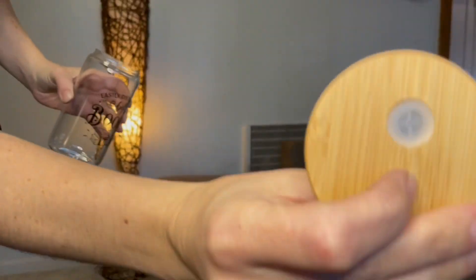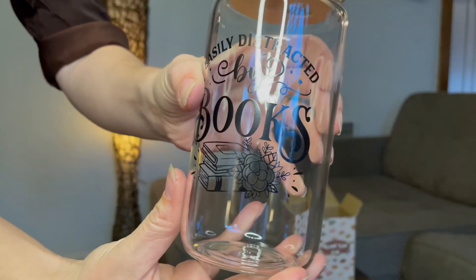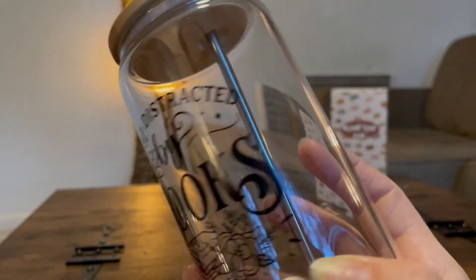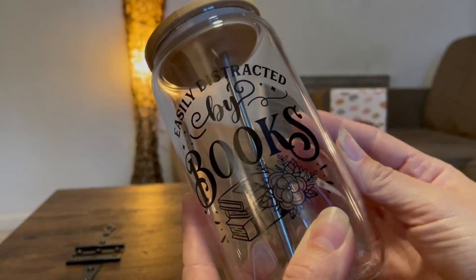If you look at that, it has this bamboo lid with the straw insert portion, and that just seals on nice and tight. The graphic on there is really easy to see, really clear, well printed, and it doesn't seem like it's going to scratch off very easily. Seems like it's really well made.